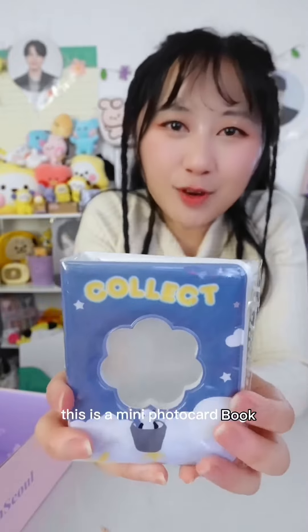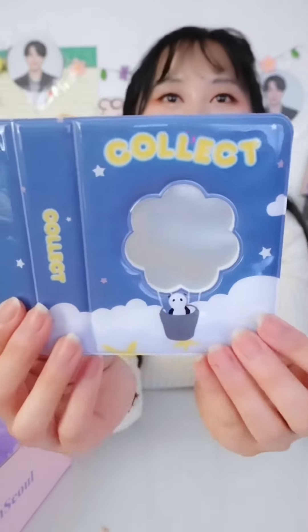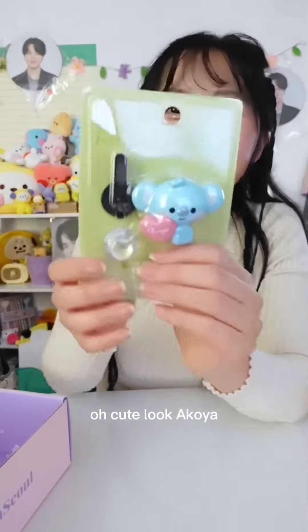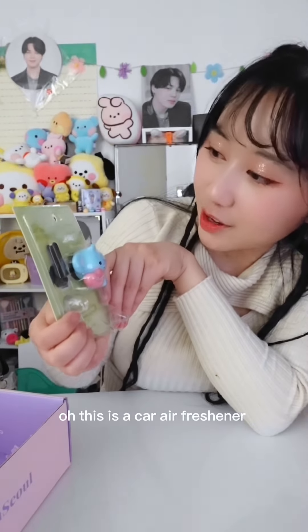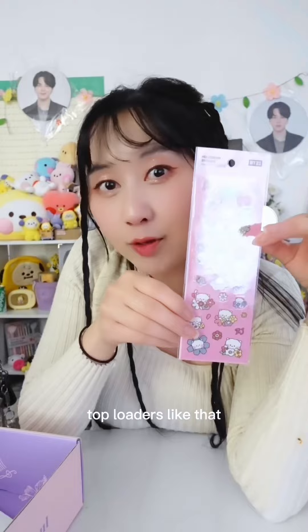This is the mini photo card book. Oh cute, look — a Koya! And this is a car embosser. This is so cute, look. It'd be nice to decorate photo cards and top loaders like that.